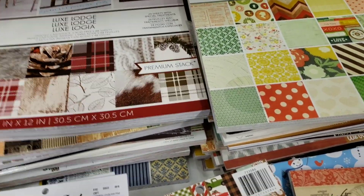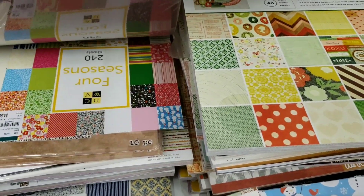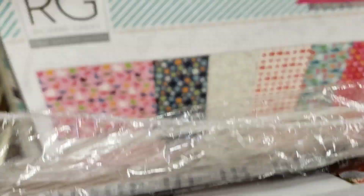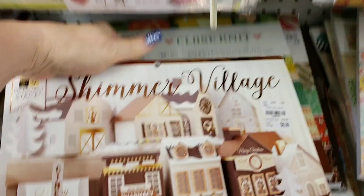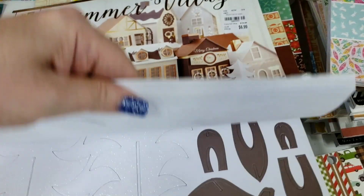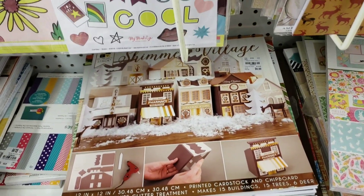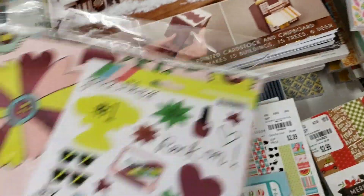We have several of these Lux Lodges and Holly Jollys. Another Christmas Lodge. We have Shimmering Village — you make your own houses, and these are really thick, guys. You get all your pieces to make your own little village. This is new — it's called Good Vibes, for $2.99. It's by Mind's Eye and you get a sticker pack.